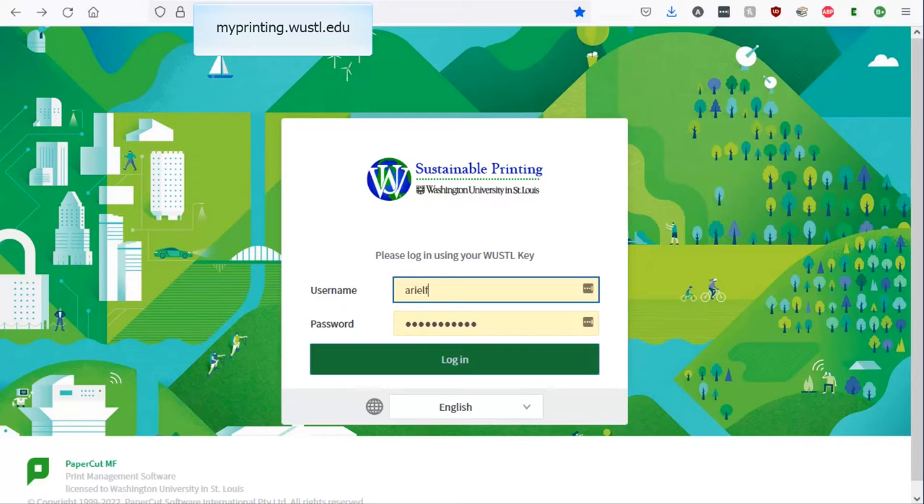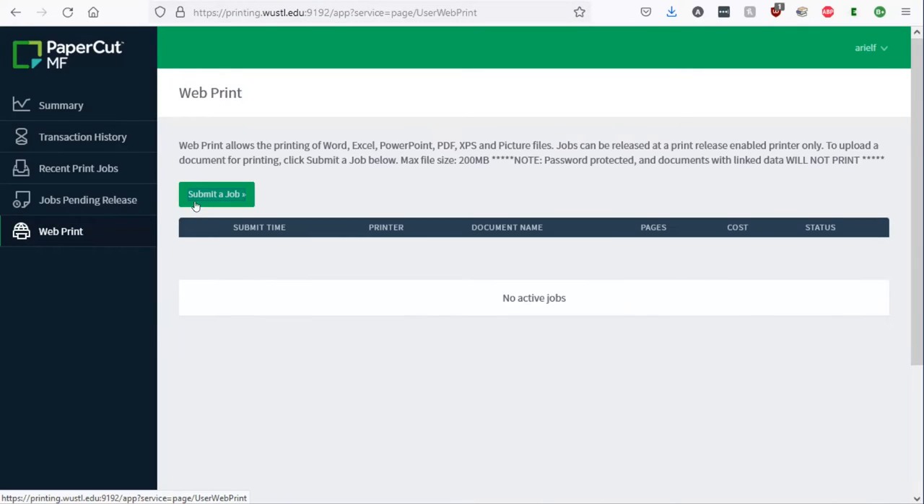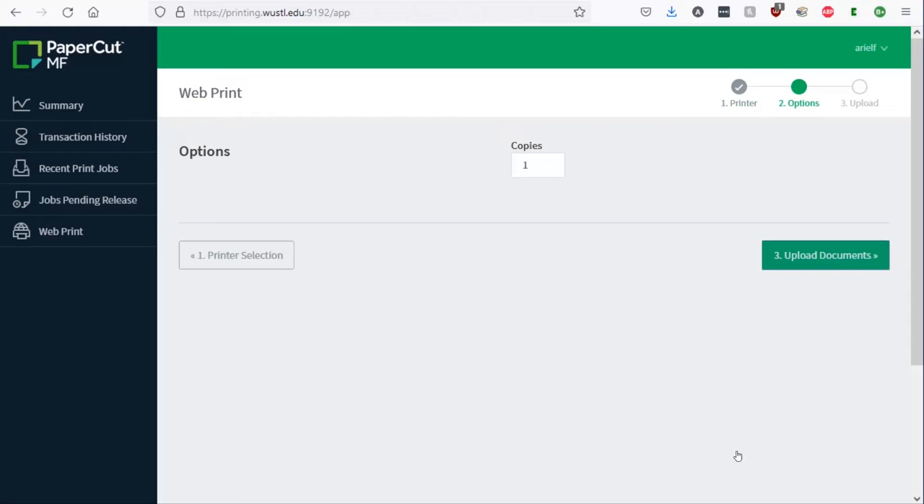First, log in to myprinting.woostle.edu. Next, select how many copies you want and whether you want your print to be black and white, or color, or single-sided or double-sided.